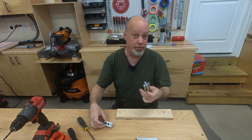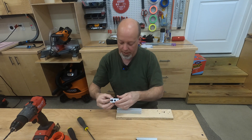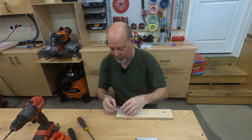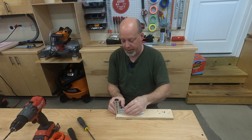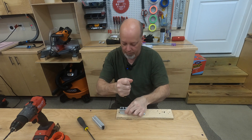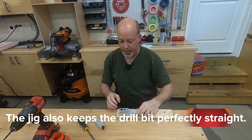8020 sells this jig — this is 10 series by the way — and we can put that onto the end of the 8020. You can use another piece to line it up to the end, tighten the jig into place, and you don't have to do any measurement with this jig. That's the beauty of the jig.